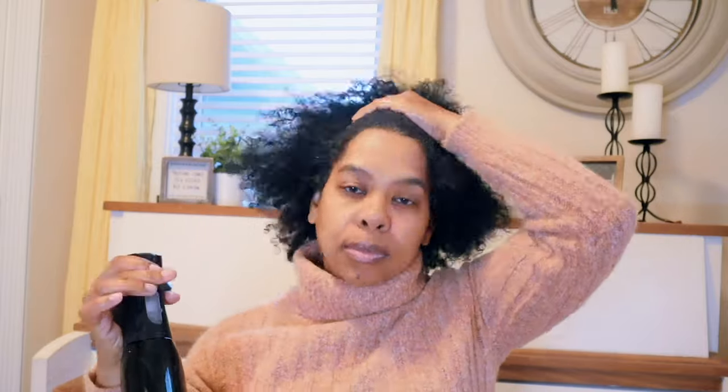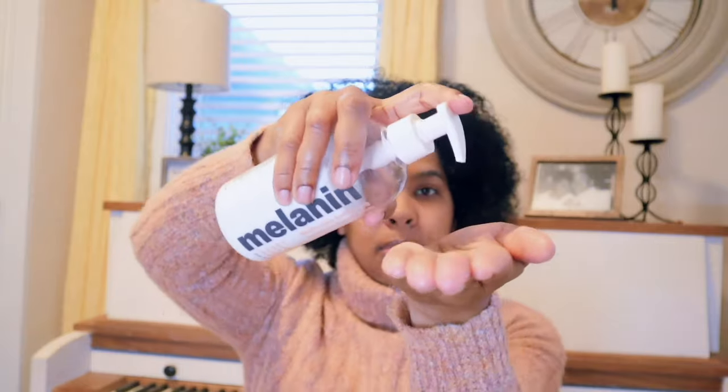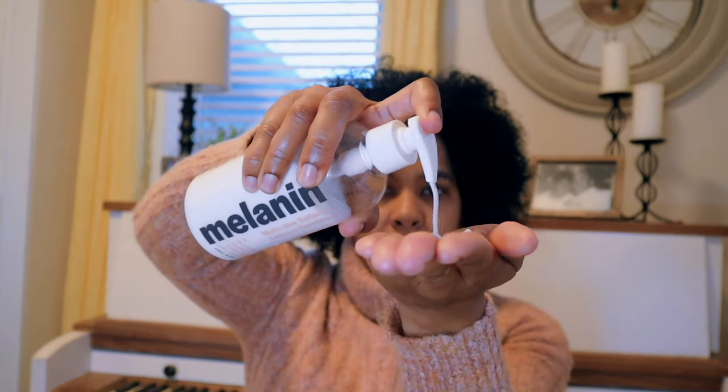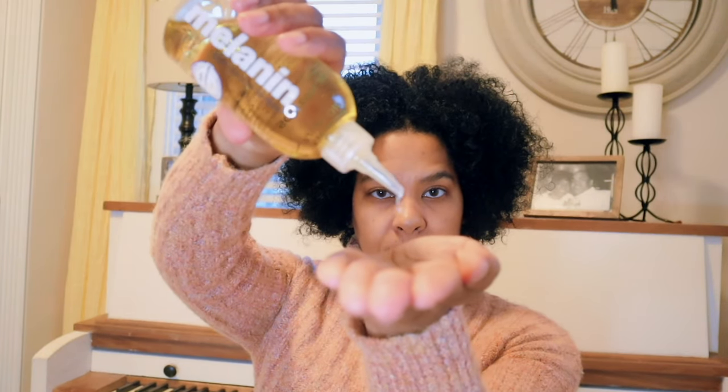So I'm starting by hydrating and wetting the hair with water, and then I'm going to go in with my Melanin leave-in conditioner and get that worked in. I'm going to add my oil and work that through. And now we're going to go with the gel and we're going to go around the edges — the complete front and the complete back as well.